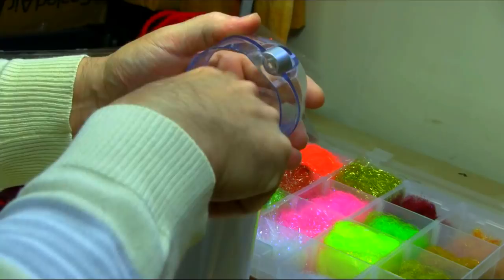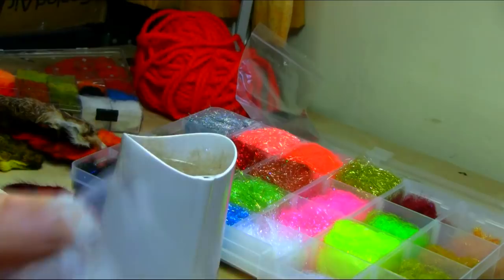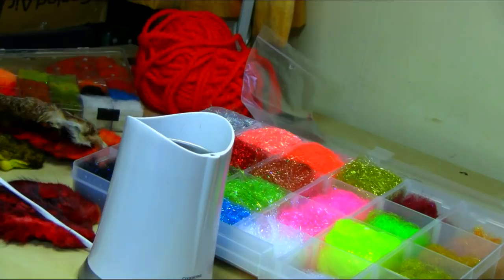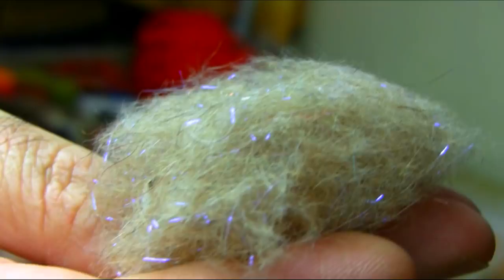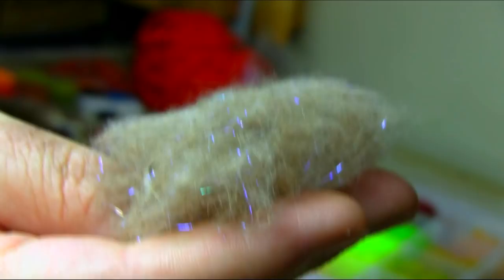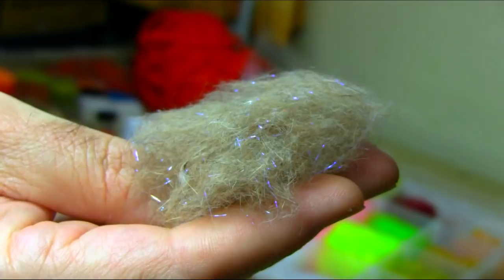Make sure you take everything out and clean the grinder. Using a container makes it easier. As you can see, this is beautifully done — very nice and soft dubbing from the back of the hare mask. This will make some really nice dry fly as well as emerger and nymph. So here's your soft light dubbing with some UV in it.